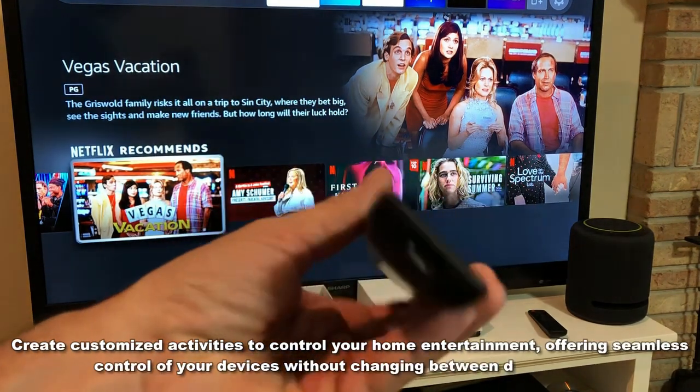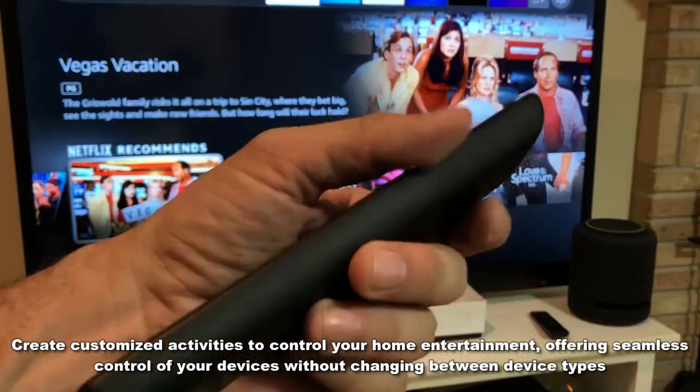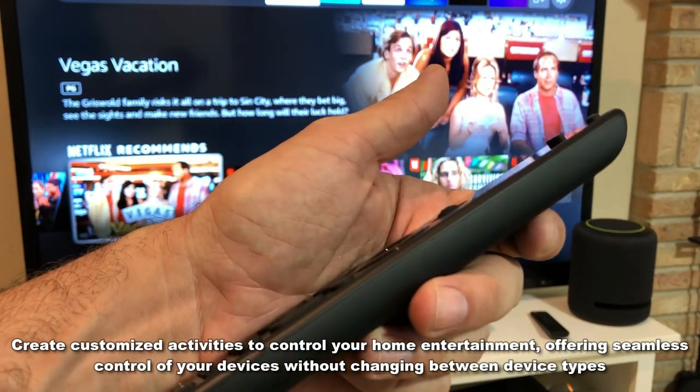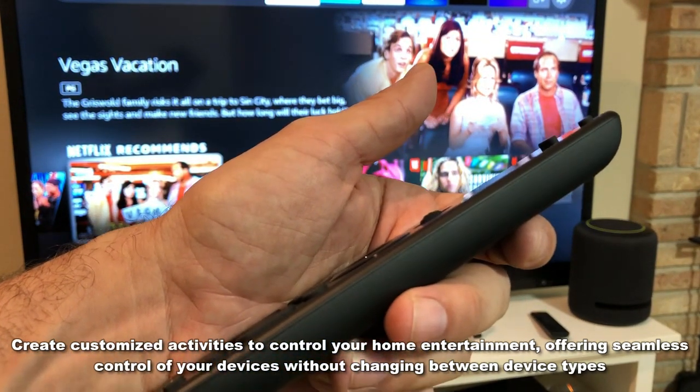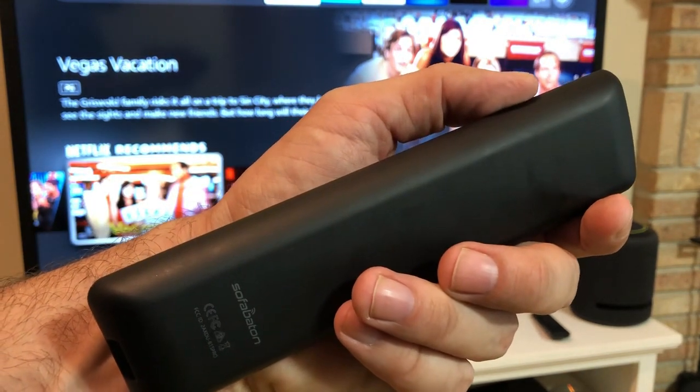I love that it's rechargeable with a powerful lithium ion battery that's going to last at least 60 days, and you're going to be able to recharge it with USB-C just like you recharge any other battery you have. Stick around as we're going to show you the up close portion of the video.